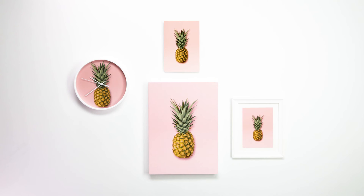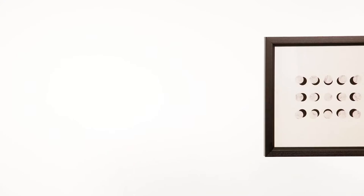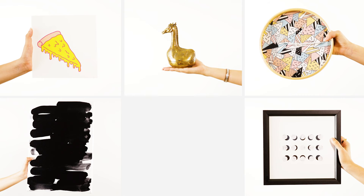Next, let's mix up the medium. Once you've chosen your favorite designs, they're available on a wide variety of wall art products, from framed prints to canvas and metal prints to clocks and more. Remember that variety is always going to add texture and depth to your gallery wall.